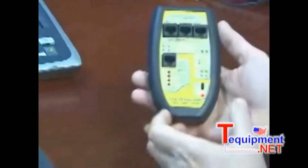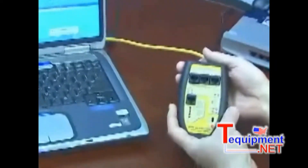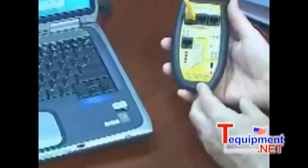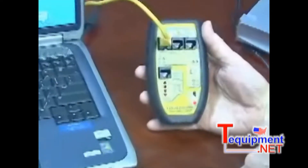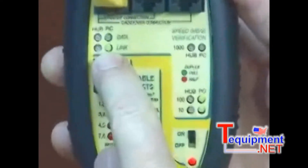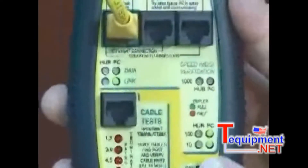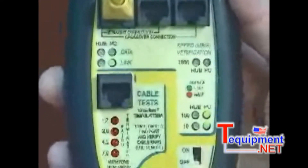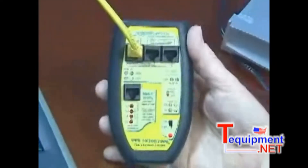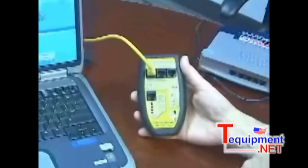Let me give you an example. I have one of the jumper cables plugged into the NIC card in the back of this notebook. Let me go up to the network section of the TBR1000 and see what kind of NIC card I have. The TBR1000 tells me that my notebook is sending out link pulses and it's configured as a PC. It also tells me it's capable of 10 and 100 megabit communication, and the green LEDs indicate full duplex. So I have a 10/100 full duplex NIC card in the notebook.